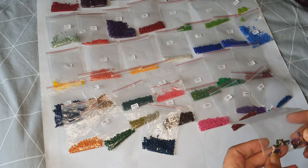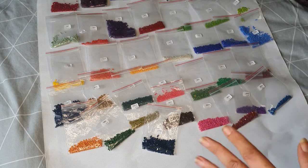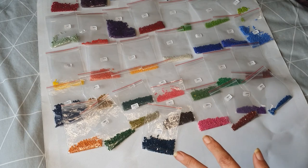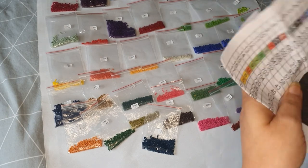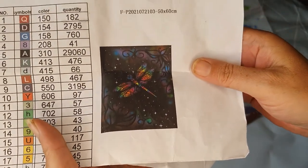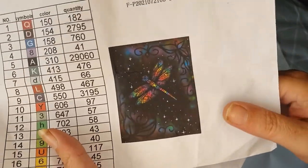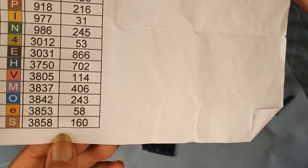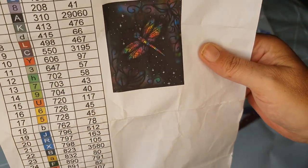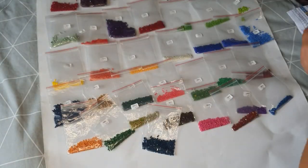I did tell them about it. This diamond painting — I forgot to mention because I'm a dodo — is Starry Night Dragonfly, painted by Emma Casey. Emma Casey does crafts, I'll link below. It is from Prism Diamond Paintings and has 38 colors.